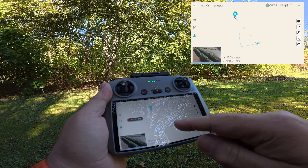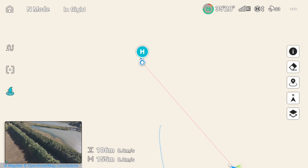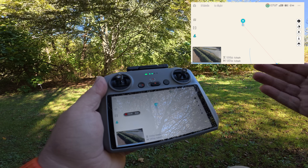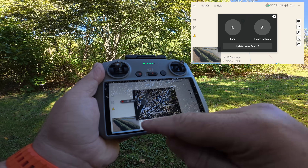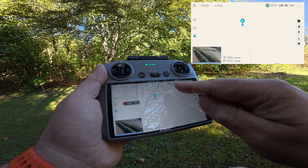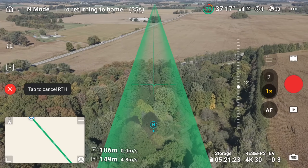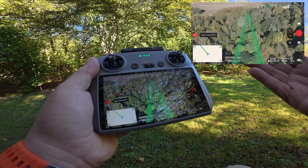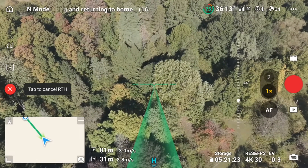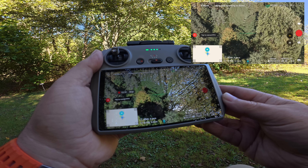I have now moved to a different location. It's hard to tell on the map because there's no reference points to show where I was versus where I've moved to. But as you can see, the home point has stuck with me. So now if I initiate return to home, or if it becomes a failsafe return to home, it's going to come back to where I am now. Let's go ahead and do that — we'll tap on return to home. You can see the home point is blue, and it's just going to come to the general location, come above us, and just stop and hover.